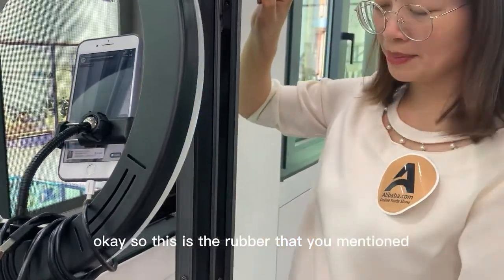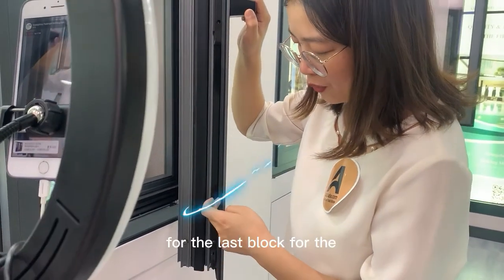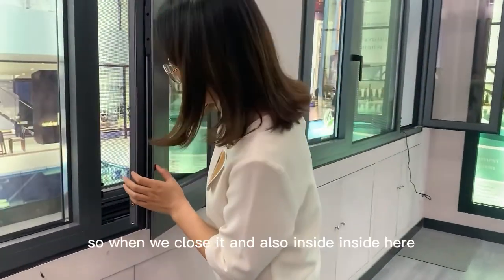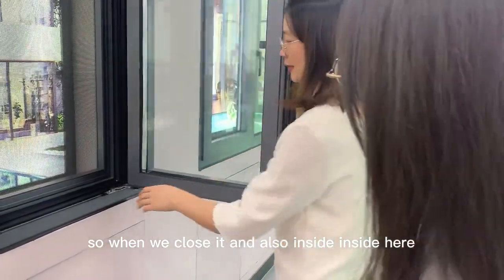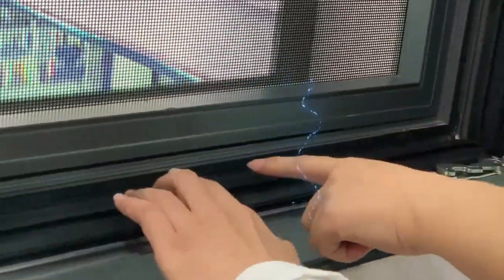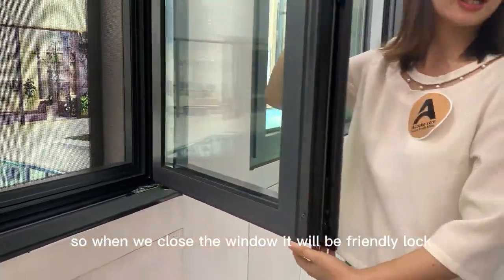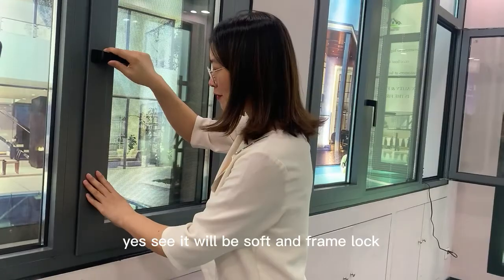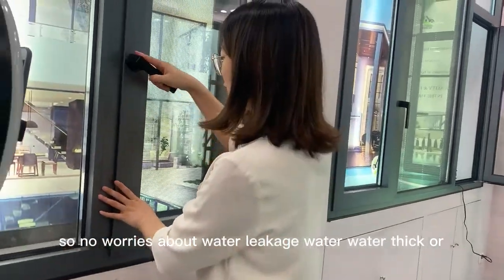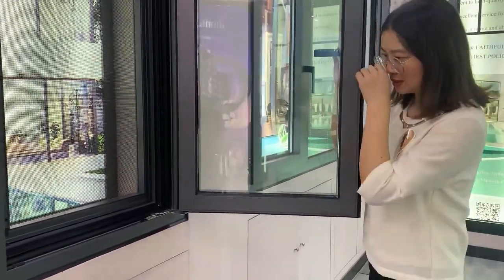This is the rubber seal for waterproofing and air leakage prevention. And also inside here there is a soft rubber, so when we close the window it will lock softly and friendly — no worries about water leakage or air leakage.